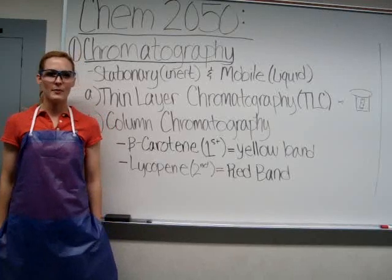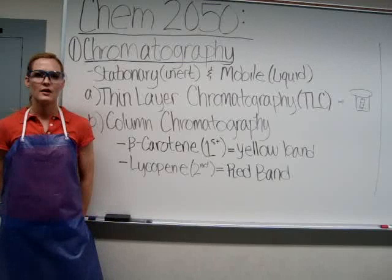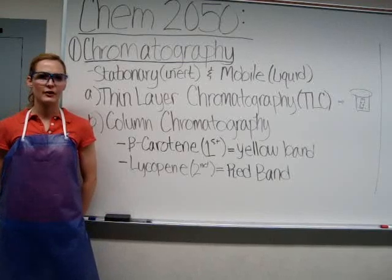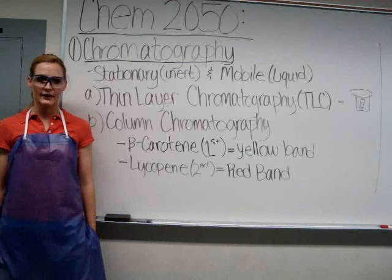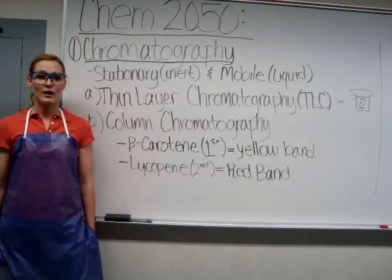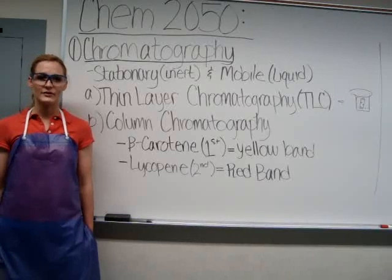Chromatography is an effective and useful method for separation and purification of organic compounds. Chromatography originated from 'chroma,' which means color, and 'tography,' which means to separate. This means it is the process of separating compounds by color, which was later used to separate non-colored compounds.